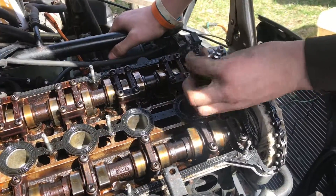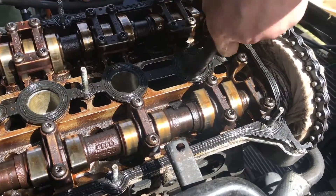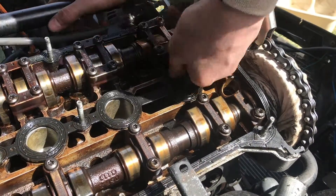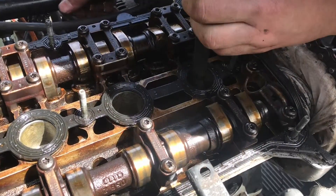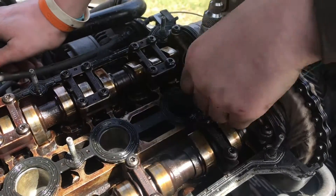Now we'll go ahead and test the last one. I just move the lobes, and really, if it's in really good condition you won't be able to blow through there at all. I can still blow through there, but there's more resistance.